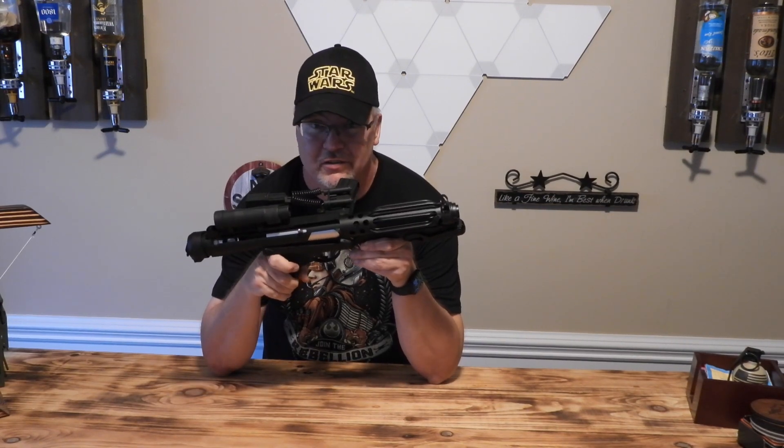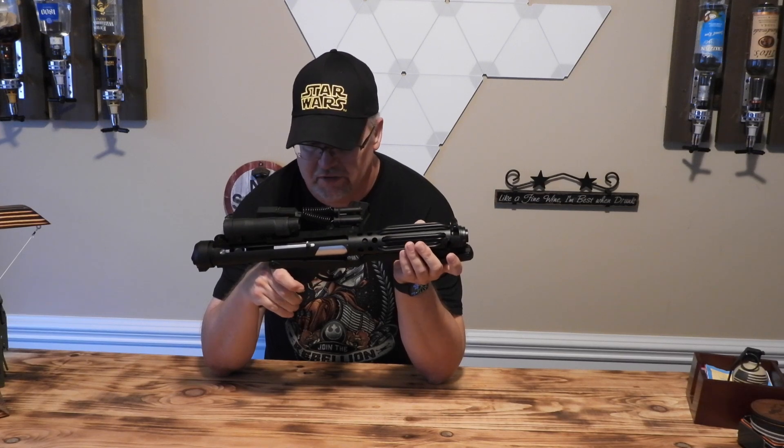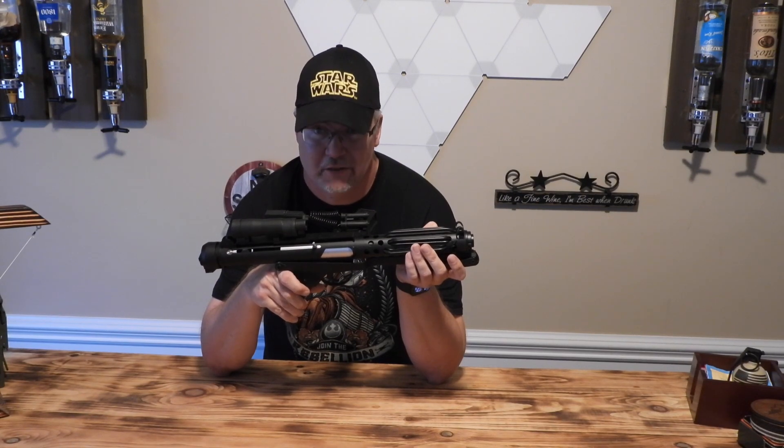Still happy with my purchase. No qualms really, other than the small things I listed in the other video. I think it's great. Thanks again, and may the force be with you.